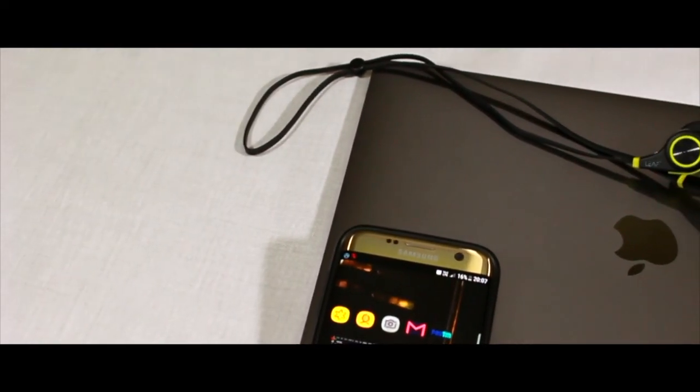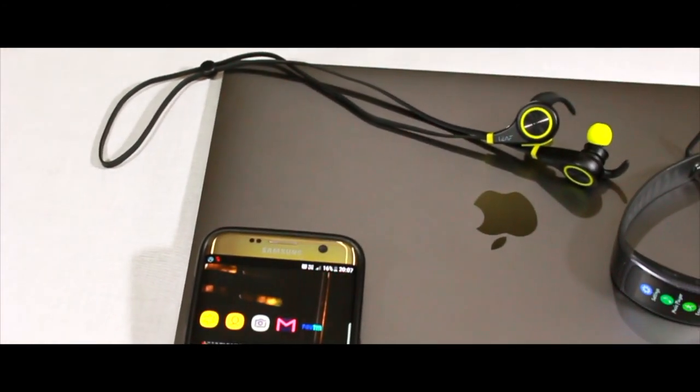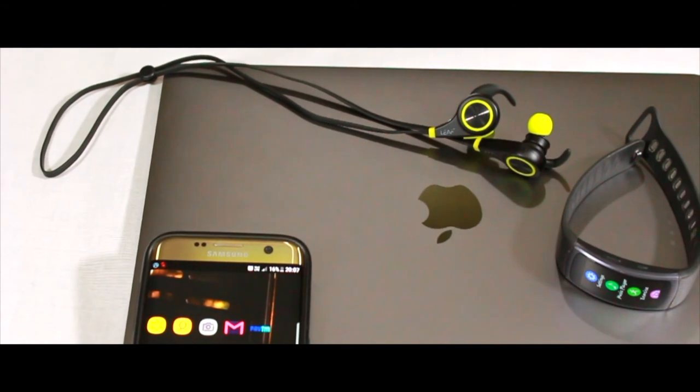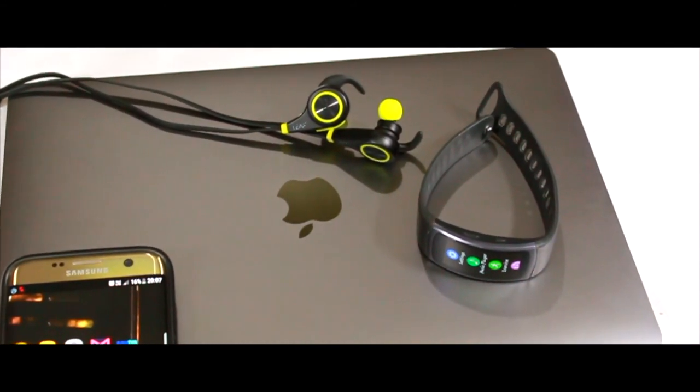Another important feature of this earphone is that you can connect two devices at a time — for example, your mobile phone and a laptop simultaneously, or a smartwatch and a laptop at the same time.